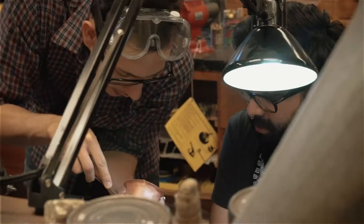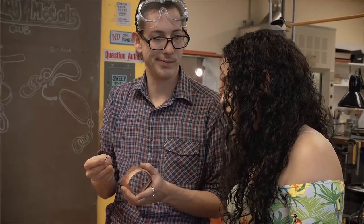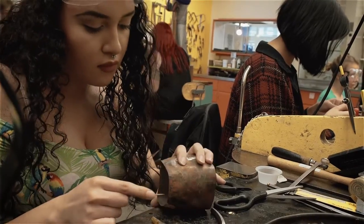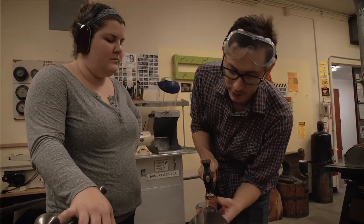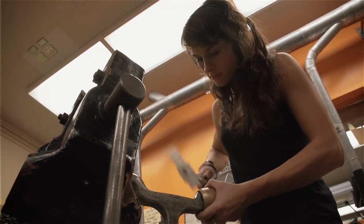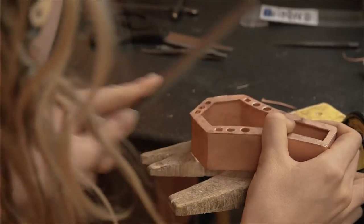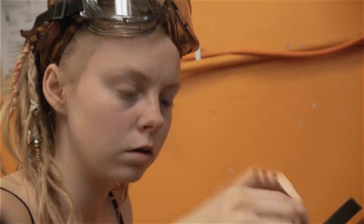We are making containers to hold an object. We're looking at maybe insignificant objects — or objects that aren't insignificant — whose value is subjective. The process they're learning primarily is the keyed seam process, so they're making a specific seam that can withstand forming over a stake with a plastic or dough mallet. They're taking these containers into more unique and individual forms and then creating a lid for each one. You'll see students just get engulfed in a semester's time and become a maker, not just be here to take an art class and make an art credit.